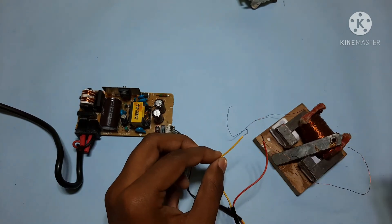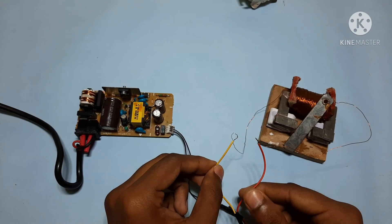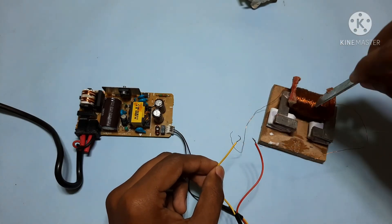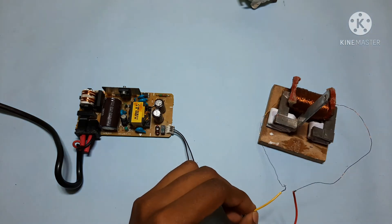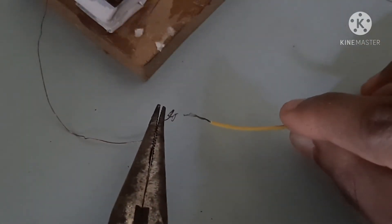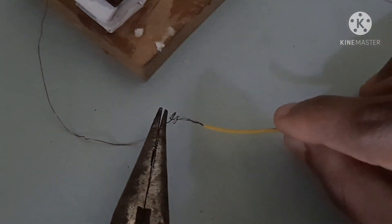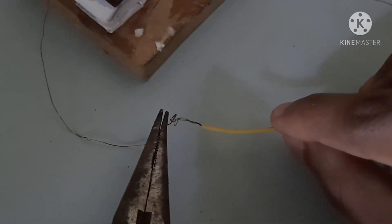When I open this, it will open — you can see the difference, it will magnetize. Wait a second. Now I'll turn off the lights and see the plasma here — wow, the blue light.